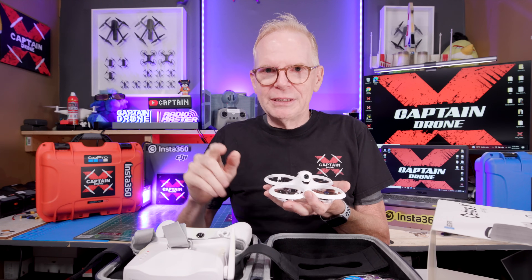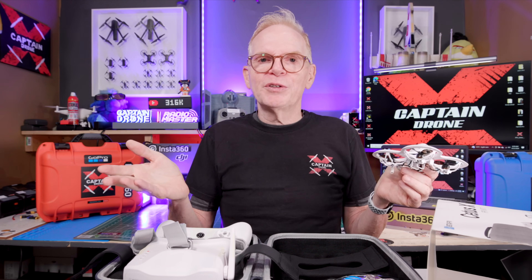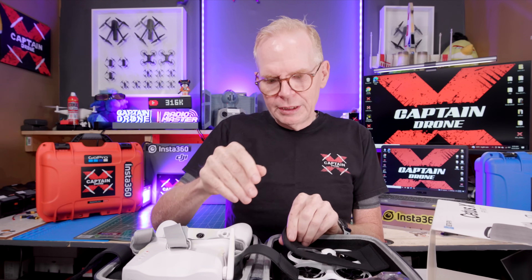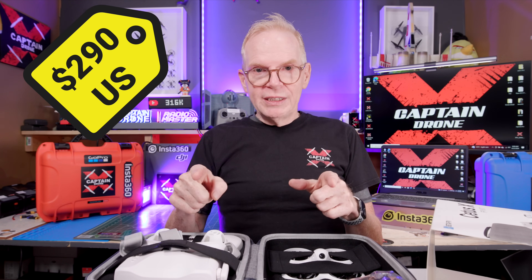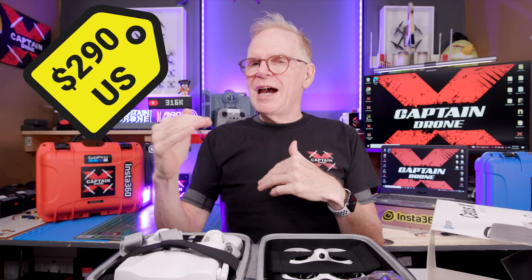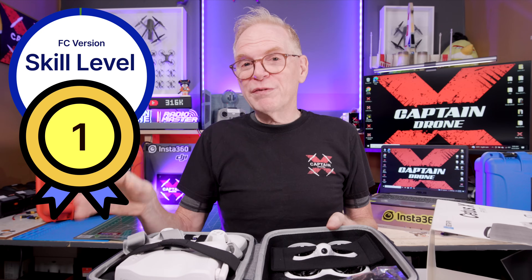If you come from the DJI hobby and want to stay in that sort of realm, get the FC version — you can turn off the optical flow and altitude hold in different modes and fly it like a real FPV drone, getting the best of both worlds. The version shown here is the Betaflight version, and you can use the remote with flight simulators. The FC version and Betaflight version have different prices since one has more technology, but the average price between the two is around $290. Skill level: if you get the Betaflight version it's a level two; if you get the FC version it's a level one — super easy, grandma could fly it.